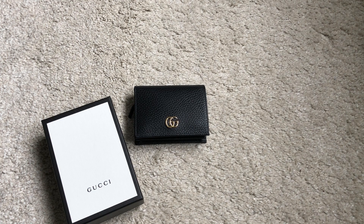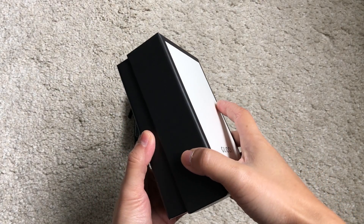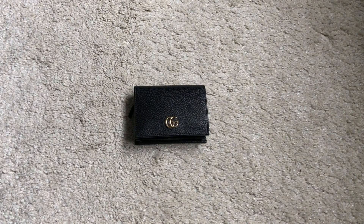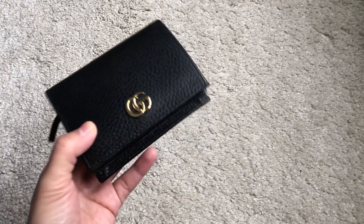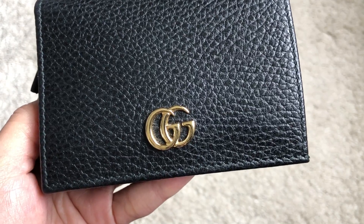This compact cutie comes in a box with a dust bag. On the Gucci website it is called the Leather Card Case. My sales associate mentioned that it is made of textured cowhide leather. I will get to the size measurements and prices later on.